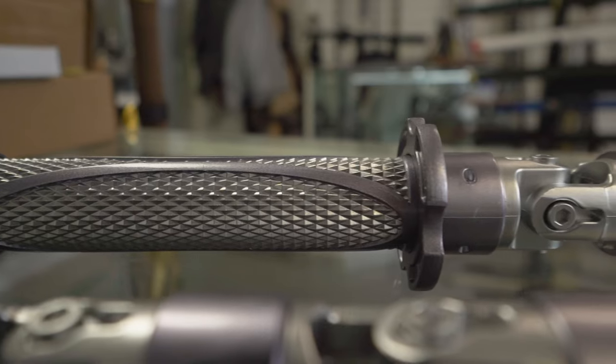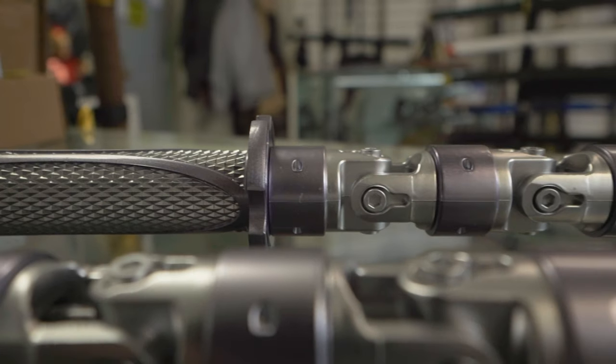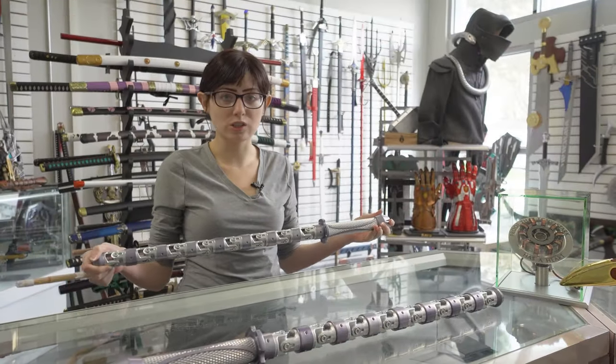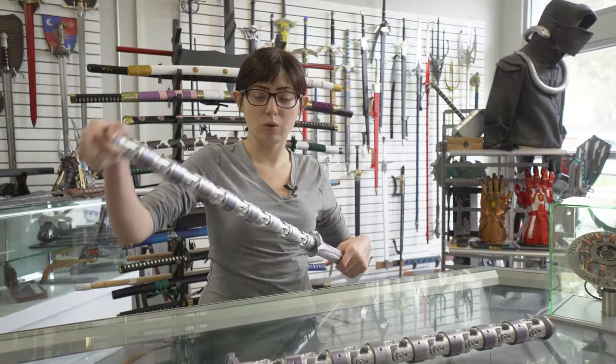So you bought some Black Widow batons and you want to know how to assemble them. If there's any troubleshooting that needs to be done, or if you've come across any snafus putting it together, or you don't know what to do, then I'll help you out with that.